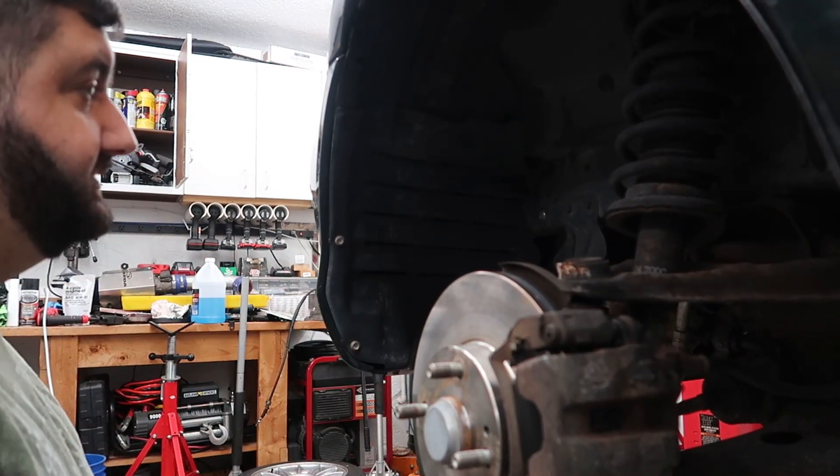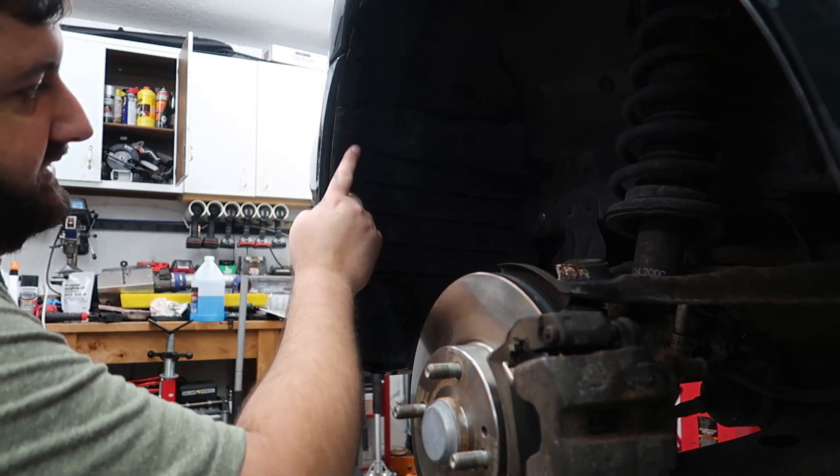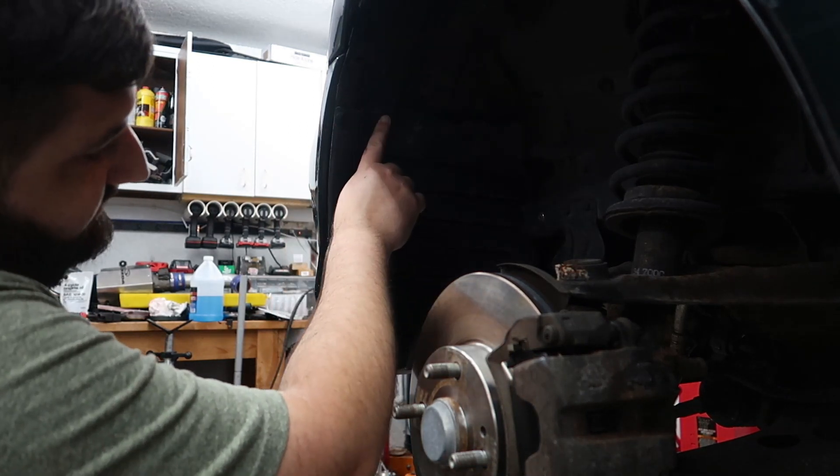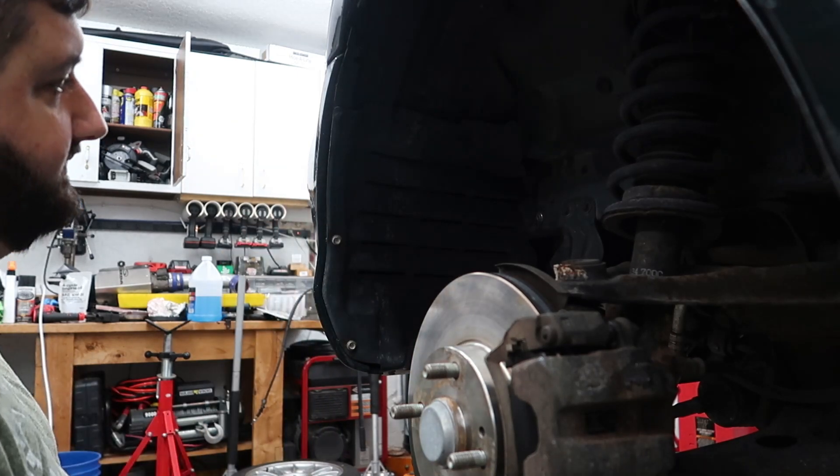Now we're going to move on to the inner fender area. We're going to have to remove these three clips, and then there's another one right here. Then we can access the bolts that are inside of the bumper itself.